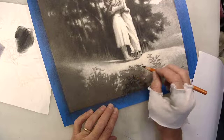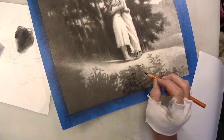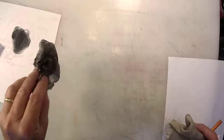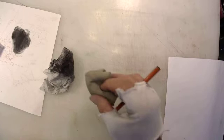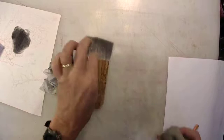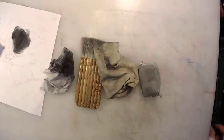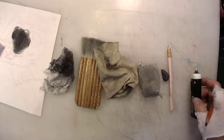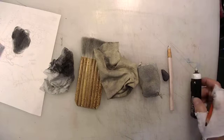In order of strength of erasement: a used tissue is the lightest, then a brush, then a chamois, then a dry cleaner bag, then a kneaded eraser, then an eraser pencil, and finally an electric eraser. So from least to most erasing — I've used all of these tools in this drawing.